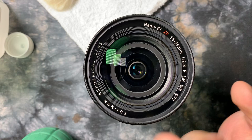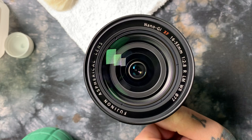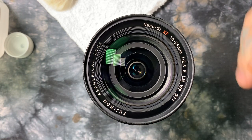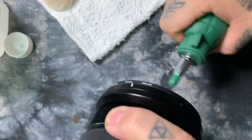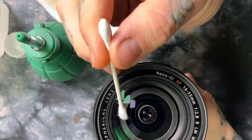You'll get a finger smudge on the front element and sit there cleaning and cleaning. No matter what you do, you can't get the front element clean. First thing you do is take your blower, turn it upside down, and pull all the dust.